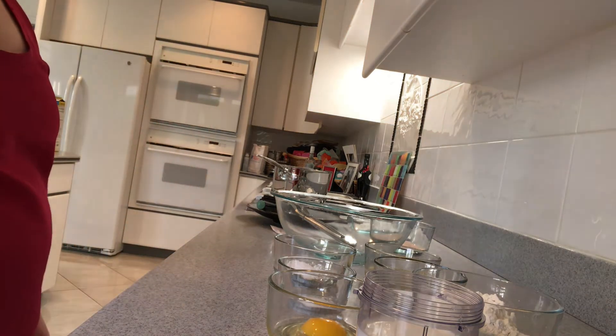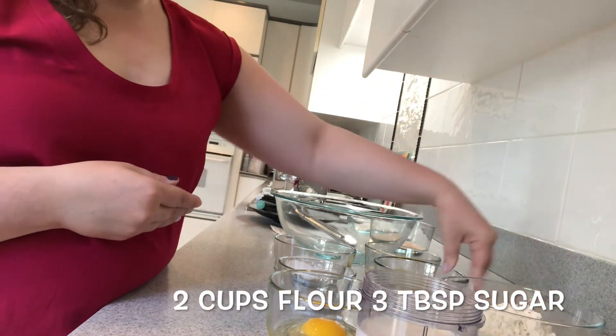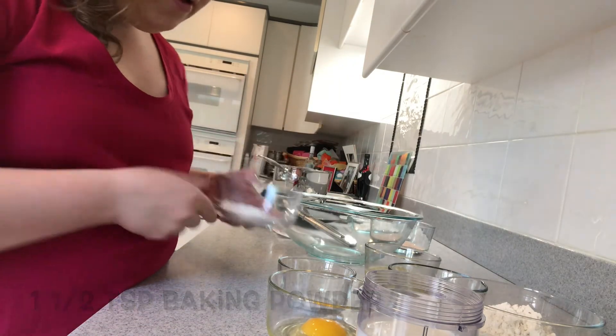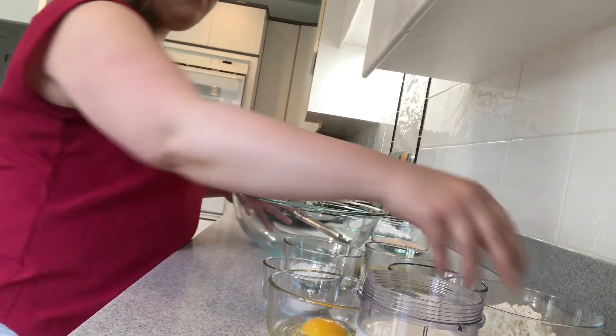I have pre-measured all of the ingredients as you can see here. We have two cups of flour, three tablespoons of sugar, one and a half tablespoons of baking powder, a half a teaspoon of salt, and we're going to pour those into this large mixing bowl.